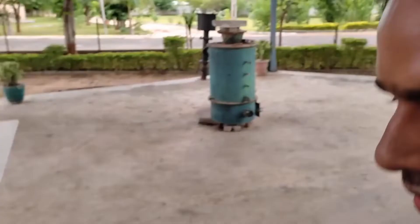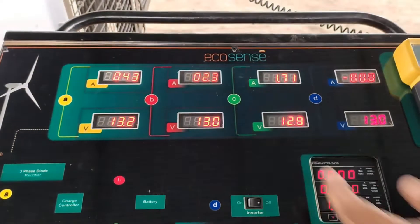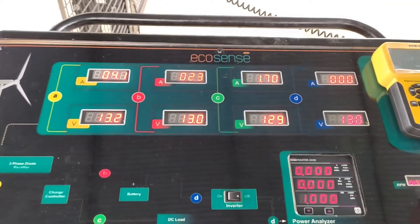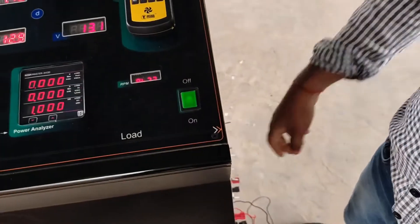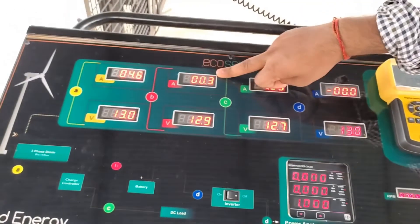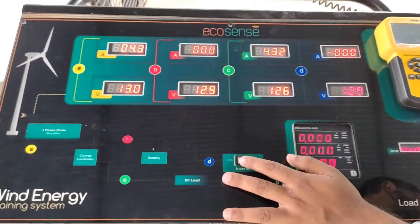Now let's switch on a DC load. As soon as we switch on the DC load, the power generated by the wind turbine is divided between the DC load and the battery. If we increase the DC load further, we can see the battery current going to zero and the whole power is getting transferred to the DC load.